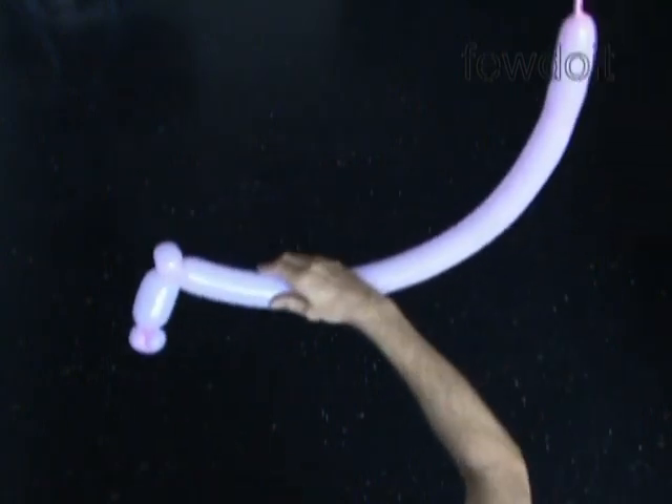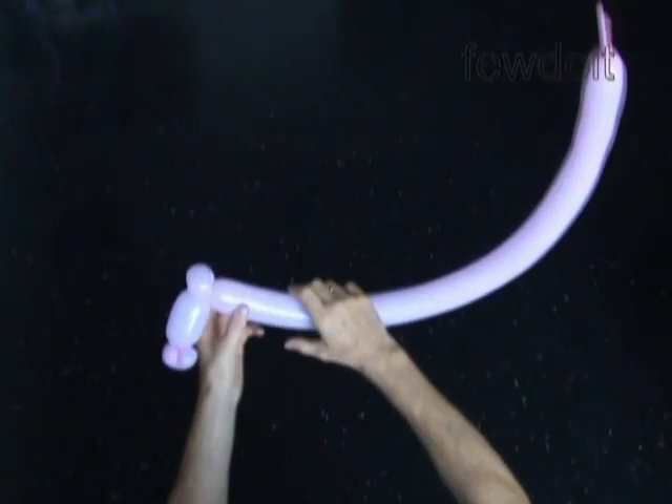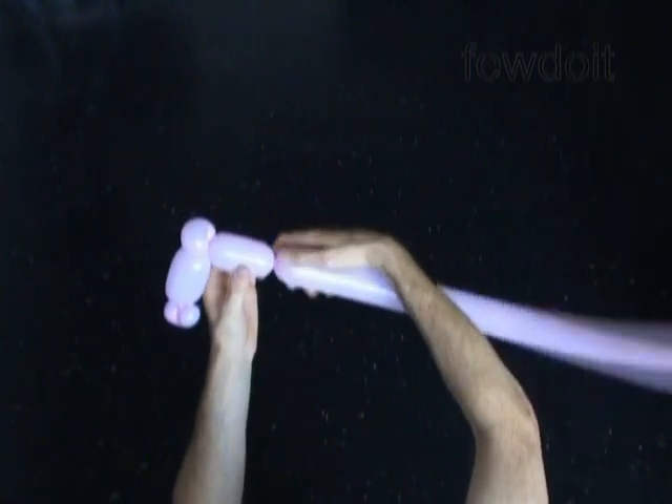Now we have to twist the fourth bubble, about 3 inches long. It should be the same size as the second bubble we made.